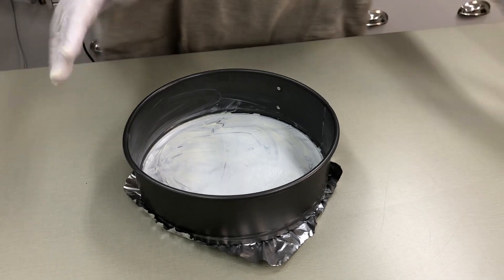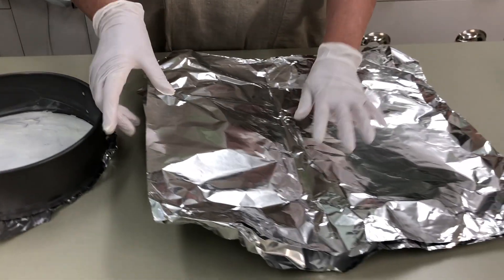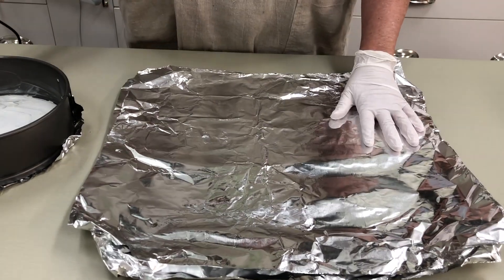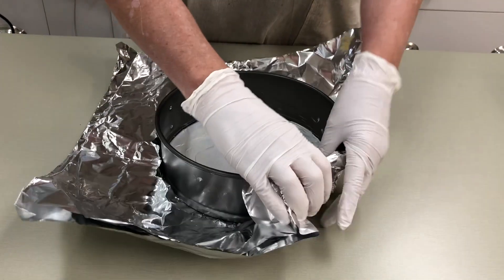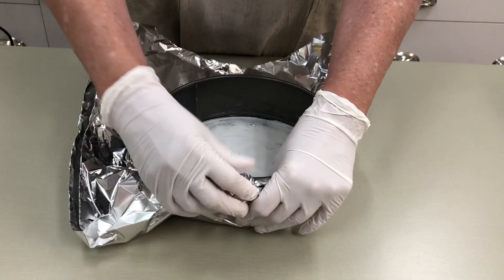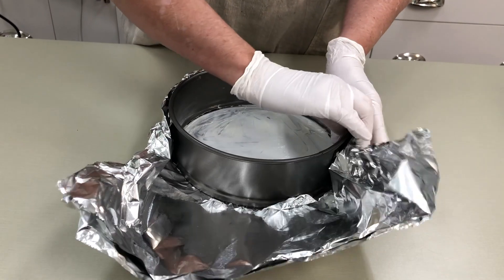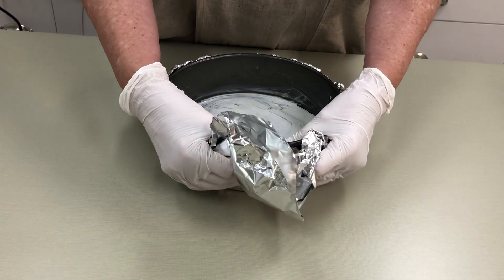This torte is going to bake in a bain-marie, or a water bath. I have two pieces of heavy-duty aluminum foil — put the pan in the middle and then just bring up the sides. This will prevent the water from getting into the pan, so we don't want it seeping in.